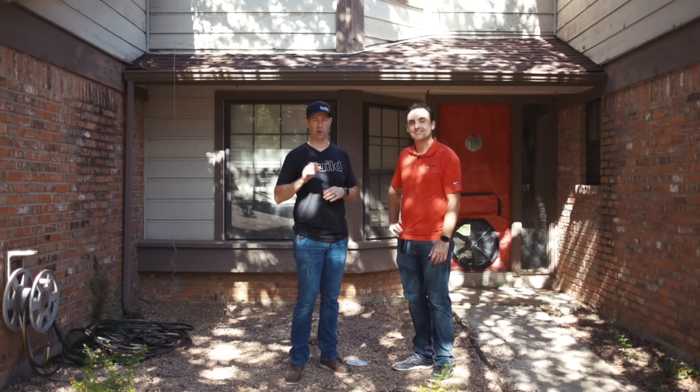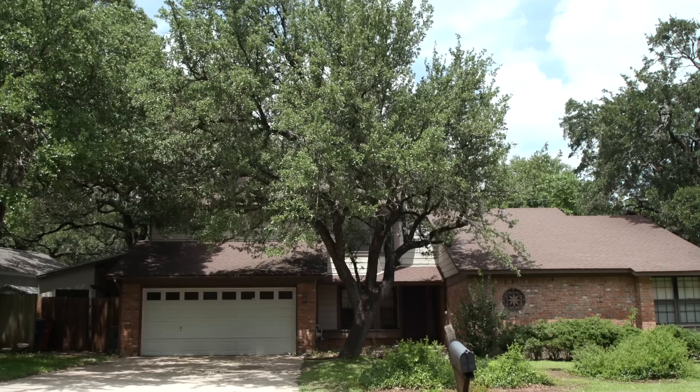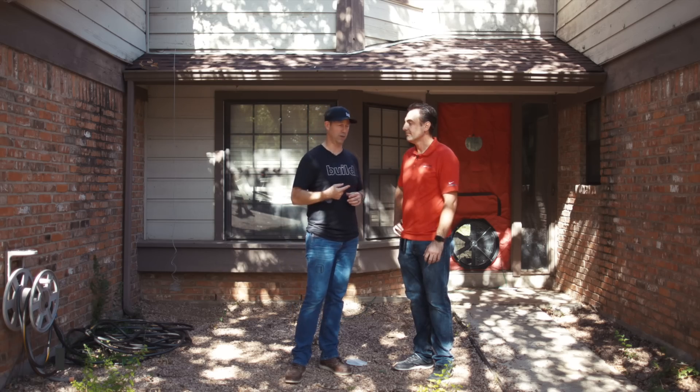Welcome to The Build Show. We're back at my crappy 1970s house that we're doing a whole house remodel on. We've already met with the architect and have some plans, but in this video we need to talk about the performance of the house. I've got my expert Sean Harris with me.